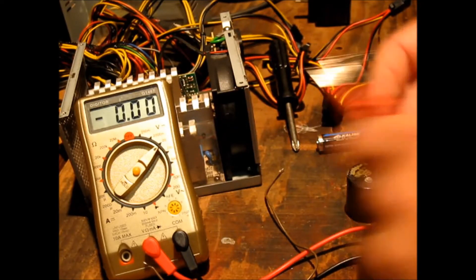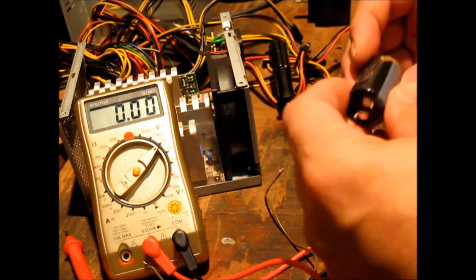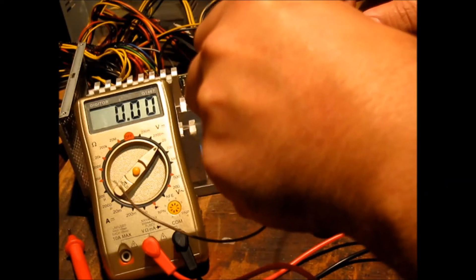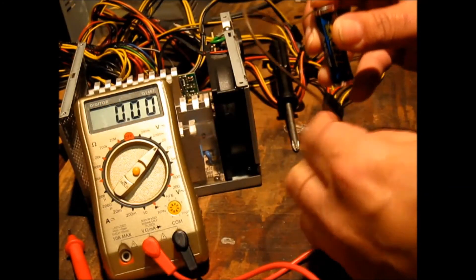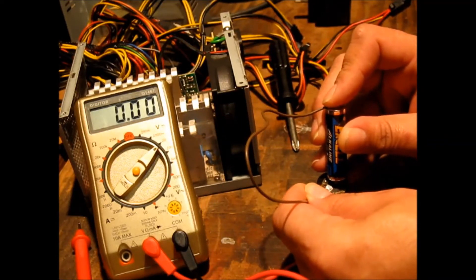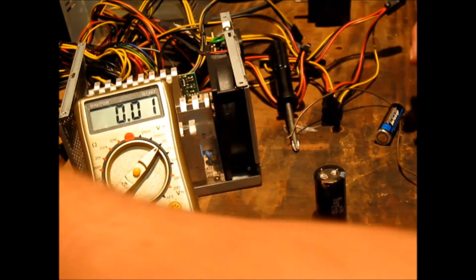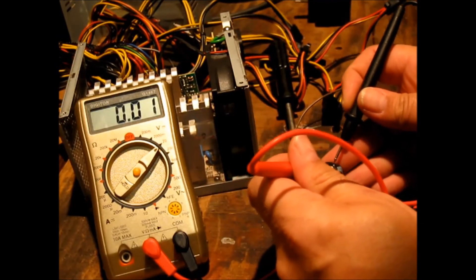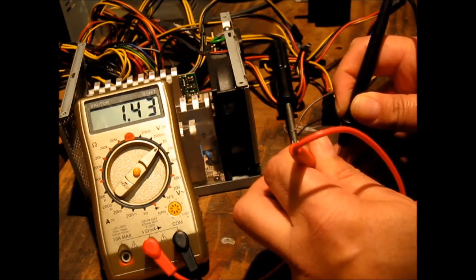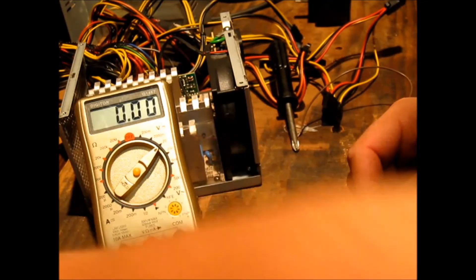Nothing — absolutely nothing. Yeah, that one is obviously junk. To show you that this method actually works, we'll get another capacitor that I know is good. We'll charge up this capacitor — I should get some alligator clips, this is fiddly — and there you go, it's holding voltage. So that one is obviously okay, unlike the other one which is junk.